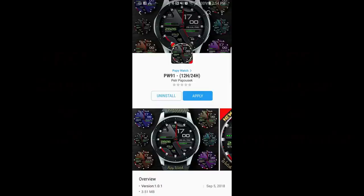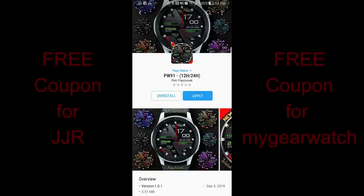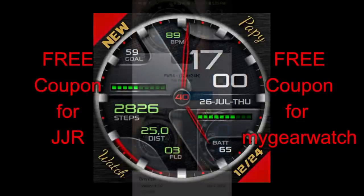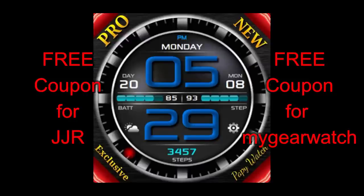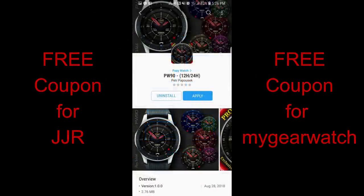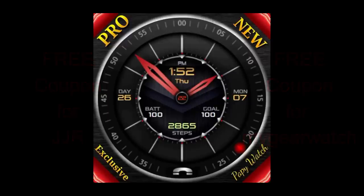Welcome back to Jibber Jabber Views guys and thanks for tuning into the episode today. I really appreciate the love and support you guys are showing to the channel. I always look forward to showing you guys the newest watch faces from all the different developers out there and sharing the freebies from the generous developers as well. For today's show I have three new watch faces to show you from our friend Pappy Watch, and I'm now giving away two free coupons — one to a lucky viewer here and another to a random registered user on the MyGear Watch website. Let's go have a closer look at these digital and hybrid watch faces.